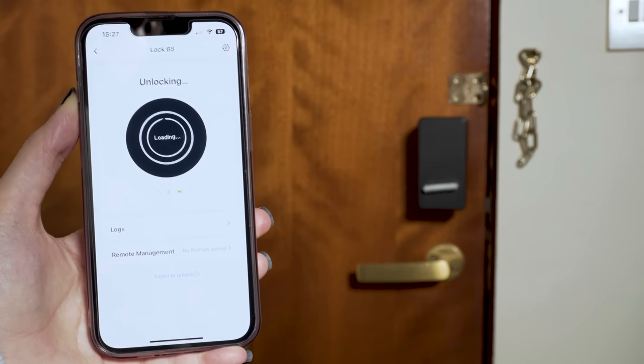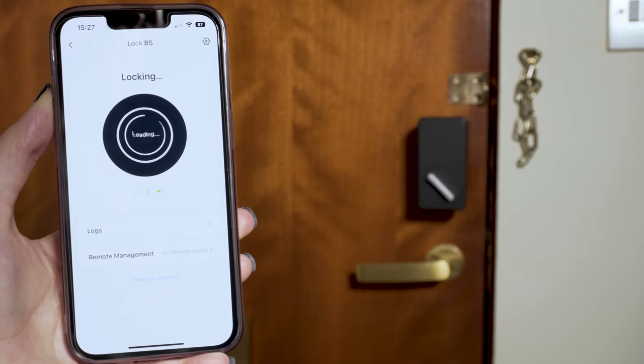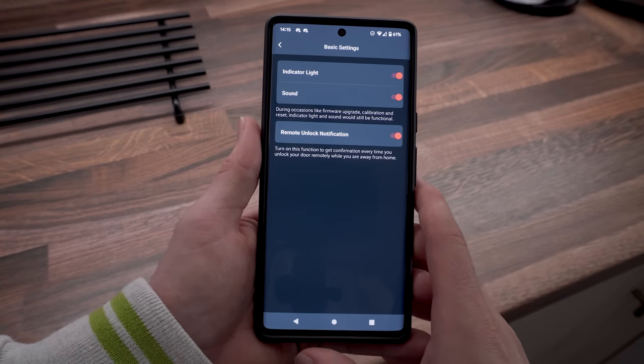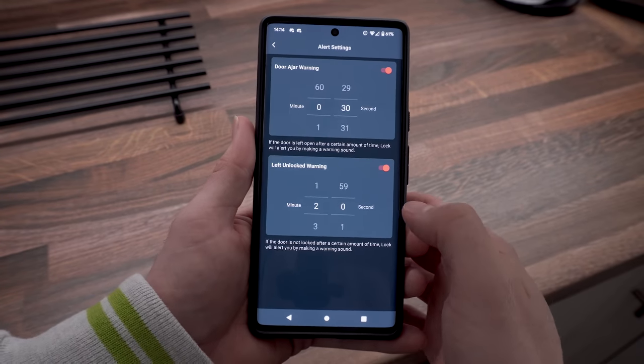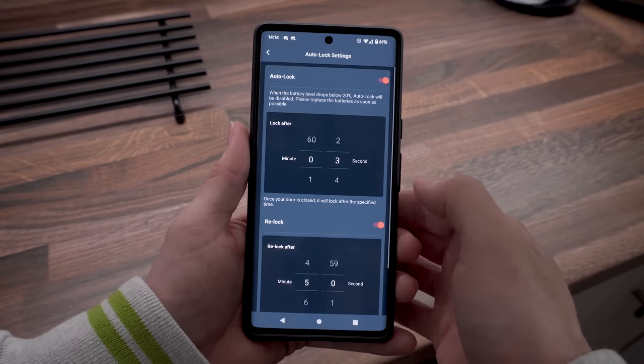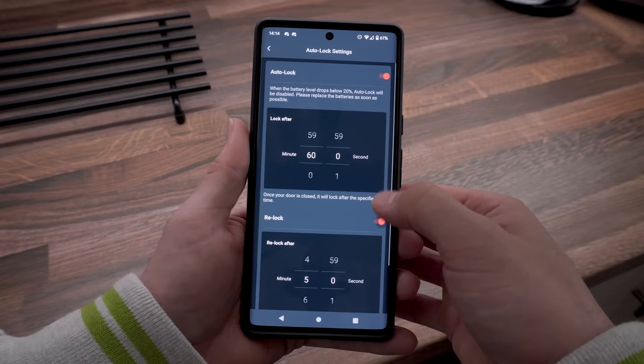Once the lock has been added through the app, you can tap to lock and unlock the door, see the battery status, and manage a few different built-in settings. You can set up audible alerts if you forget to lock the door after a certain amount of time, as well as a door ajar warning. Auto-locking can also be configured to kick in after the door has been shut for a set period. The SwitchBot Lock will stop auto-locking if the battery dips below 20%, to prevent you from getting locked outside. And because it only turns your existing lock, you can always use your original key if the battery dies.